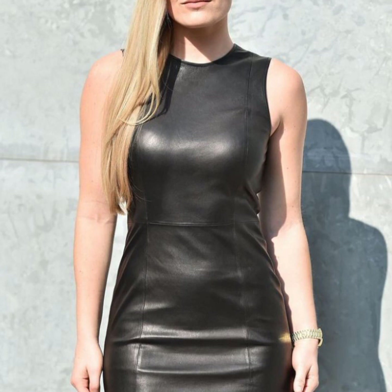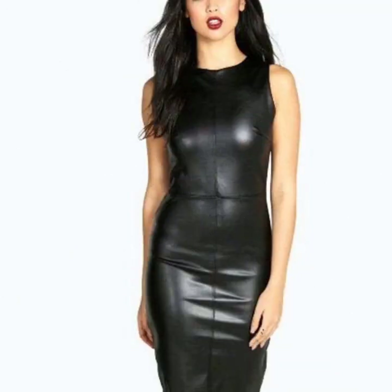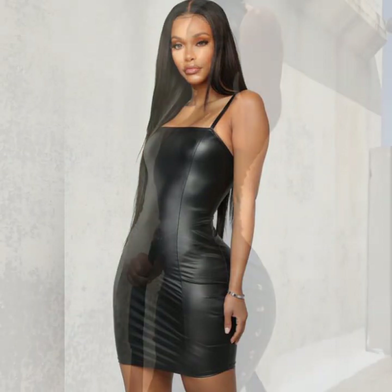Stylish stitching — so beautiful ideas of stitching. Some collection styles, very attractive wearing designs on bodycon, zip designs on bodycon, and very stylish and different ideas of stitching.